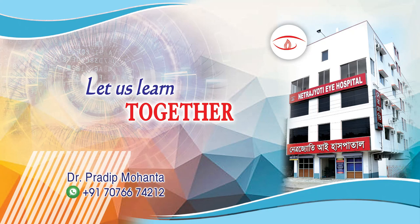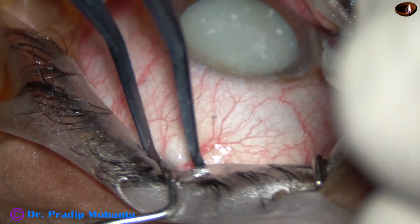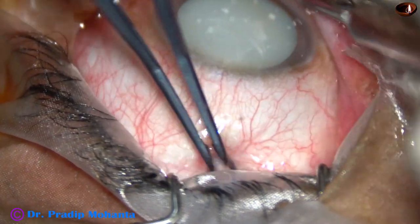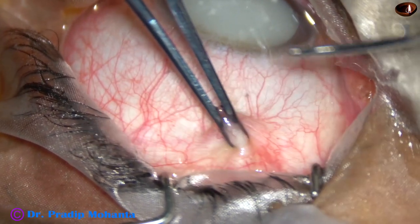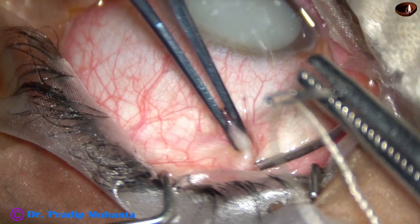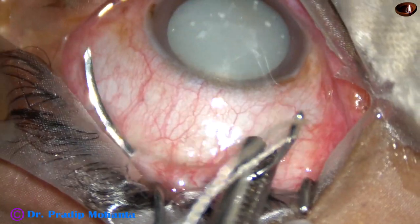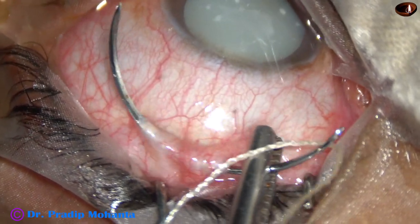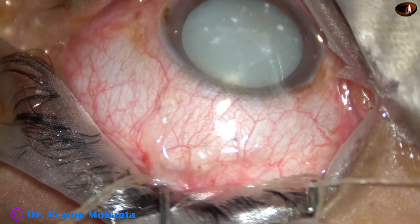Friends, welcome to my workplace at Ranaghat, West Bengal, India. This is a hypermature Morgagnian cataract. Let us do a safe surgery for this 80-year-old lady. The patient belongs to a very poor socio-economic category. Financial strength is very less; cannot afford phacoemulsification.